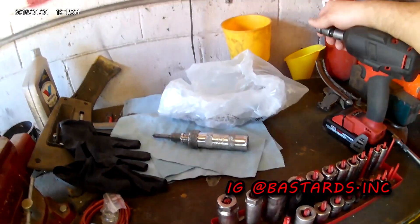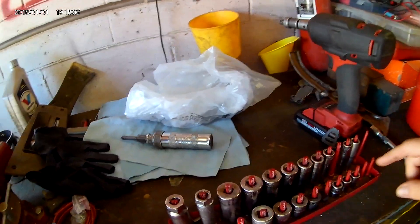Alright everybody, we are back in my dilapidated crack house of a shop. My apologies if the audio is absolute garbage on this thing.